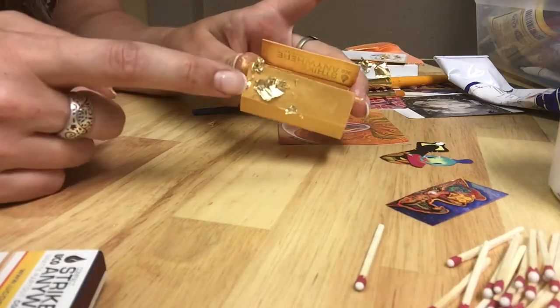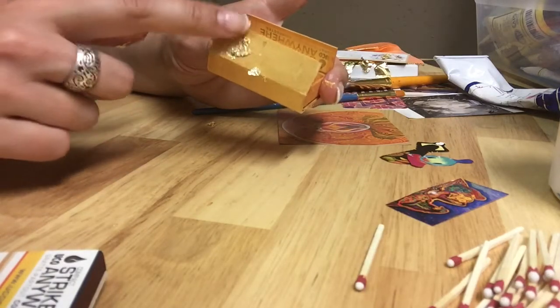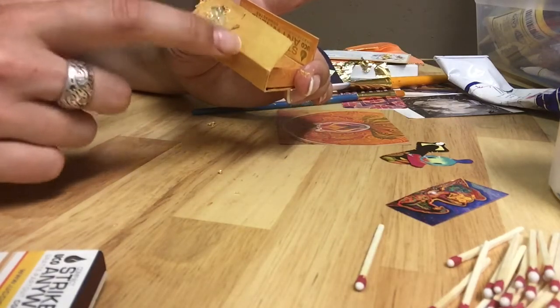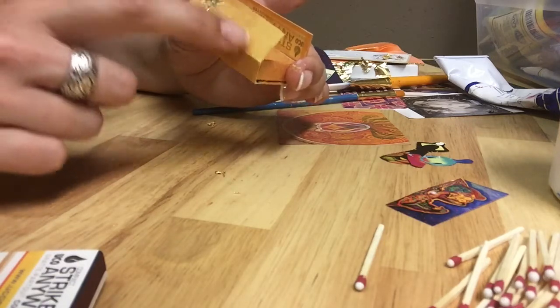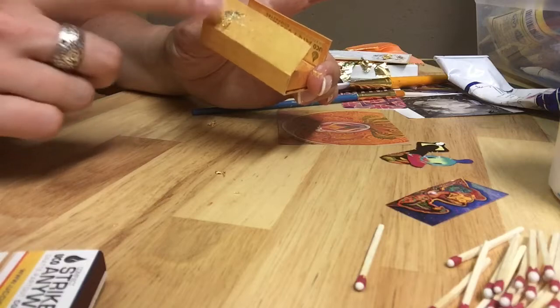I also decided to put a little bit of gold leaf on the outside. Just remember that this is such a personal project — it may look completely different to the one I'm creating right now.